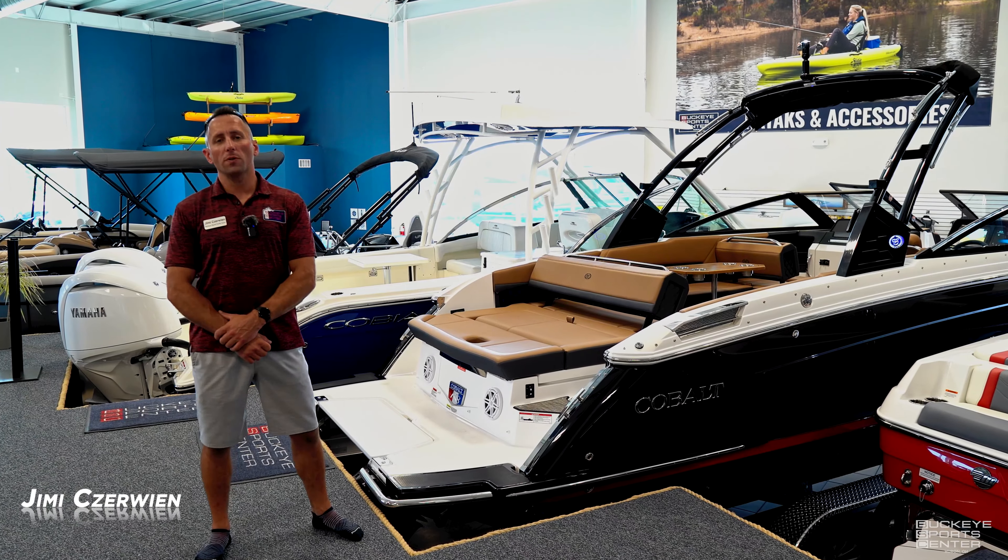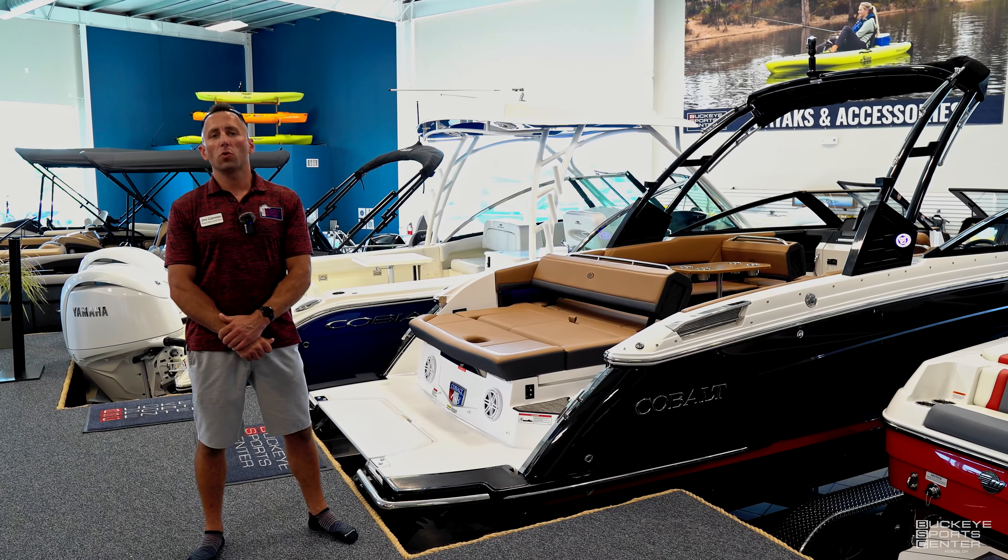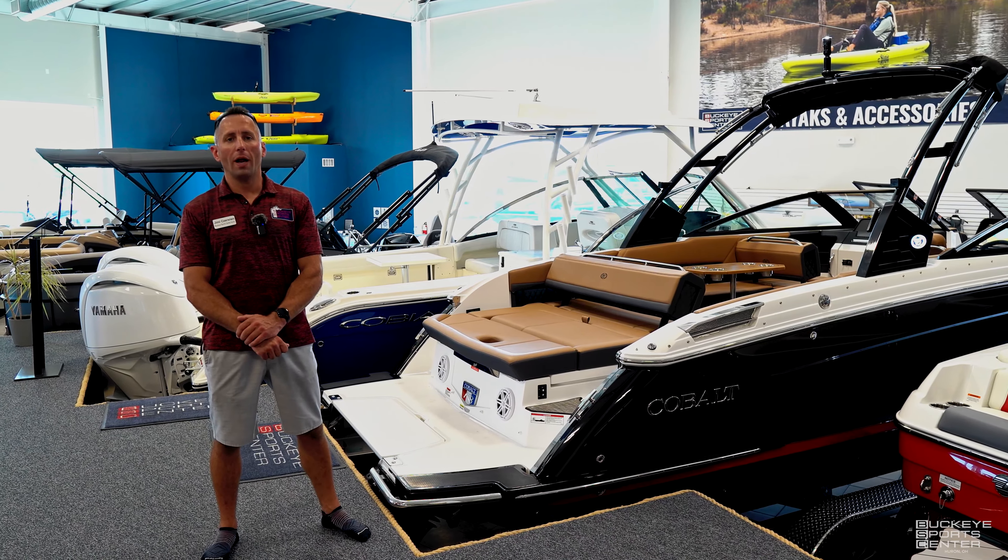Hey everyone, I'm Jimmy from Buckeye Sports Center in Huron, Ohio. Today we're going to do a walkthrough of this 2024 Cobalt R8.